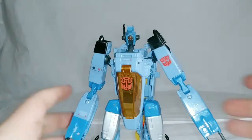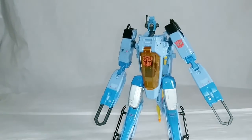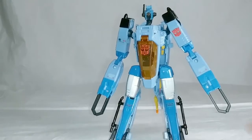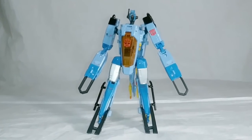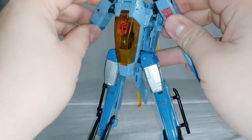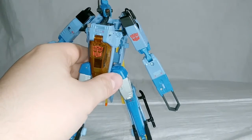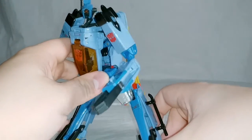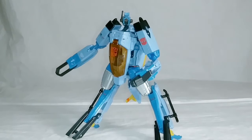Here we have the Generations Voyager-class Whirl in his robot mode. For its time, I think this is one of the better-looking Voyager-class Transformers, at least from the Generations line — he looks really, really good. Very unique design, particularly for an Autobot. At first glance, if it were not for those symbols standing out, you would probably say this guy is a Decepticon. But I assure you, he is an Autobot. He is a Wrecker. And he is kind of badass, too. If you know about him in the comics, character-wise he is a pretty impressive character. Zero shits given.